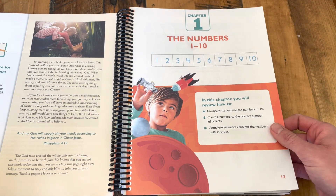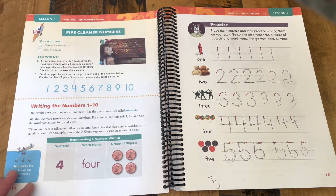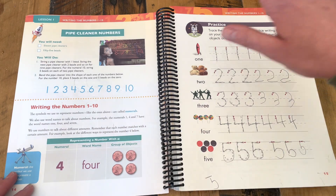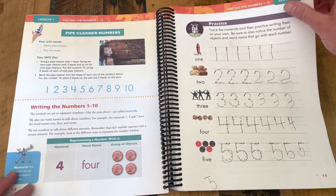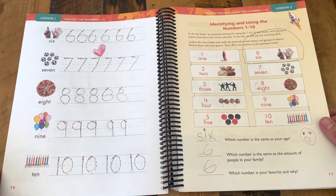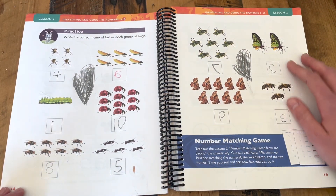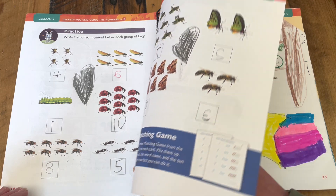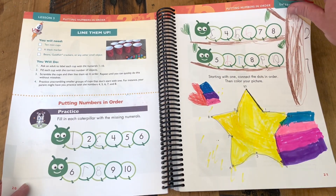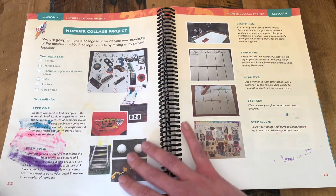Now we're into the student work pages. Each lesson is going to have an opening activity, some explanation or examples, and then the practice. Lots of beautiful, colorful pages that really help my children stay engaged and interested without being too overwhelming or flashy.